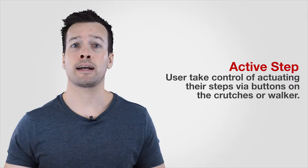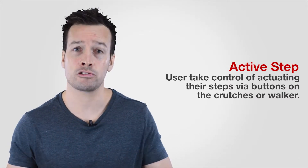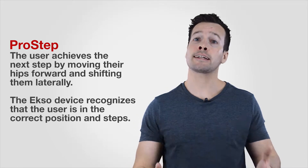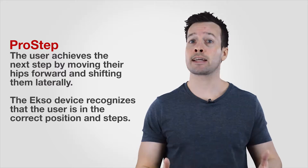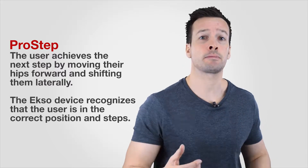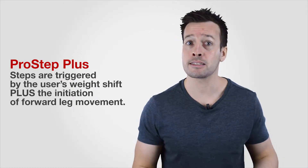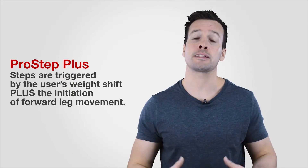The next step is the active step, where the user takes control of actuating the steps via buttons on the crutches or walker. The third one is the pro step, where the user activates the next step by moving the hip forward and shifting laterally — the Ersco device recognizes the user in the correct position and steps for them. The last one is the pro step plus, where steps are triggered by the user's weight shifting plus the initiation of forward leg movement. Those are the four different types of steps you get with Ersco.